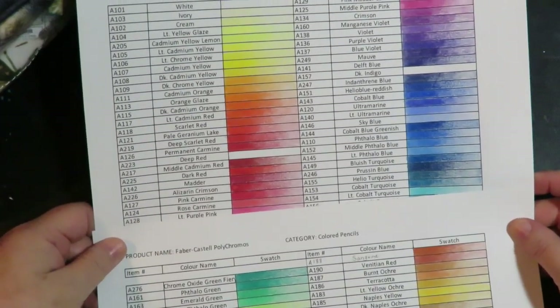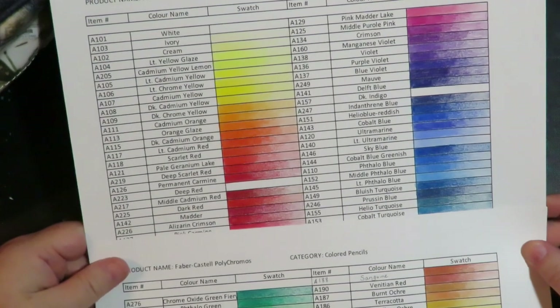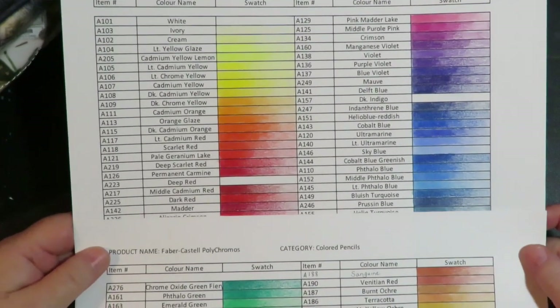Thanks for stopping by at Twisted Art Designs. Today I'm going to show another swatch sheet. This is for Faber-Castell Polychromos Colored Pencils.